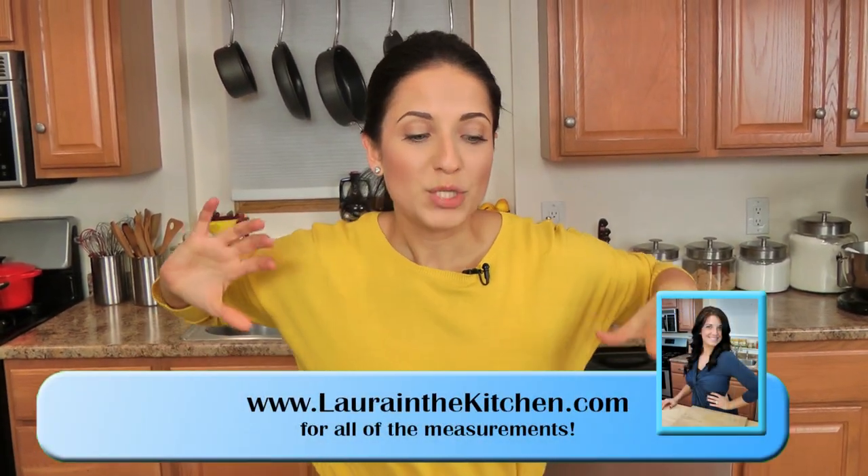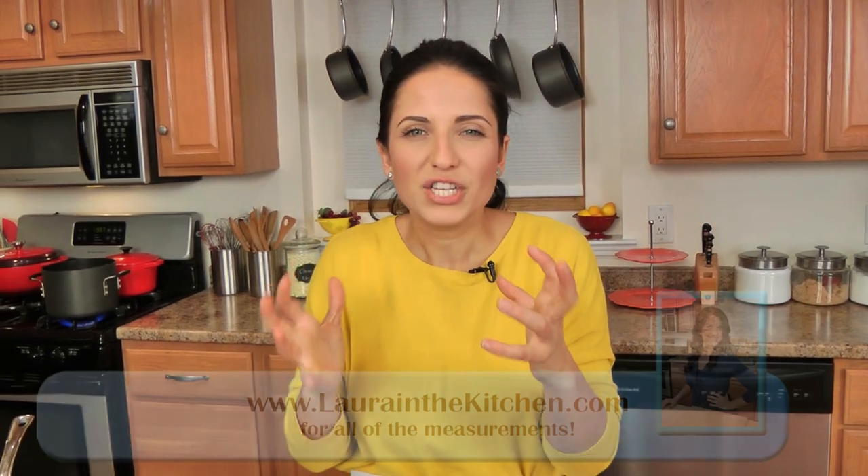This is going to be a very veggie-full pasta and it is delicious. By no means take this recipe as a guide — whatever veggies you happen to have on hand or can find right now, use those. This is just the combination I've been really enjoying, and these are the vegetables that are out right now since spring is here.